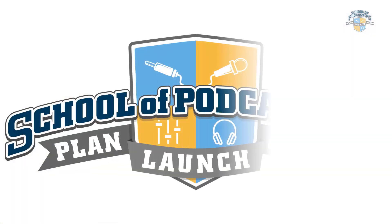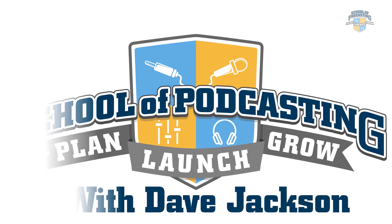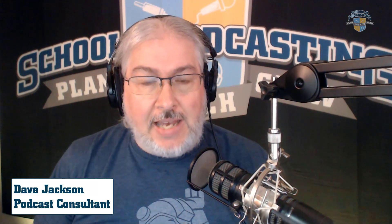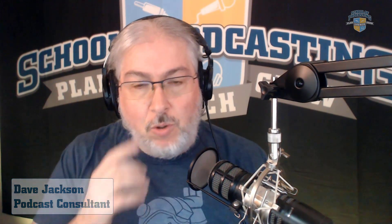Today we're taking a look at the new Zoom ZDM1 Dynamic Microphone. I'm Dave Jackson from theschoolofpodcasting.com, where I help you start your podcast and grow your influence.